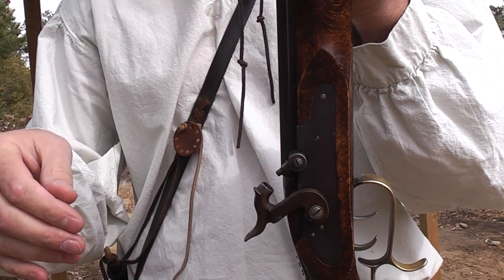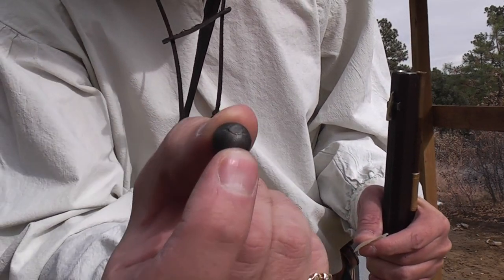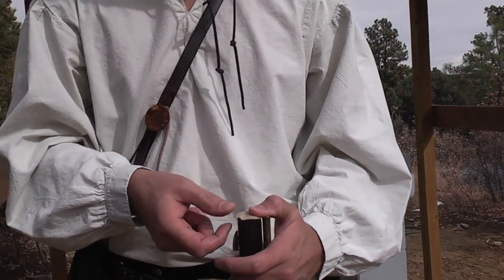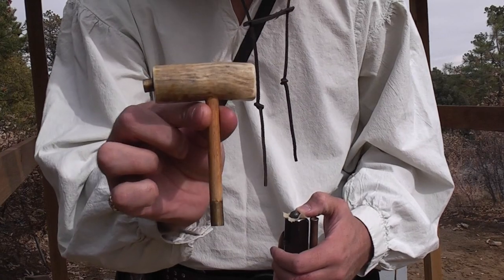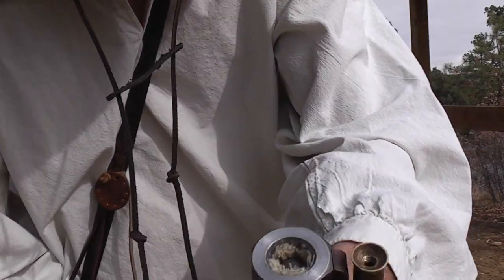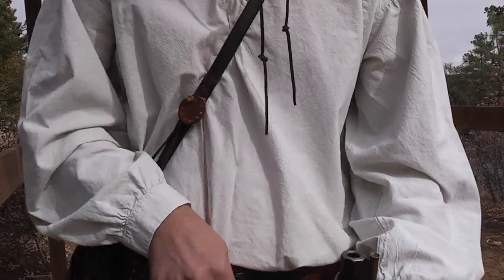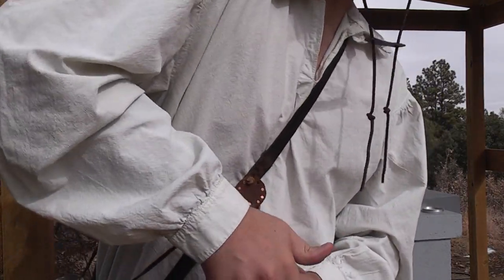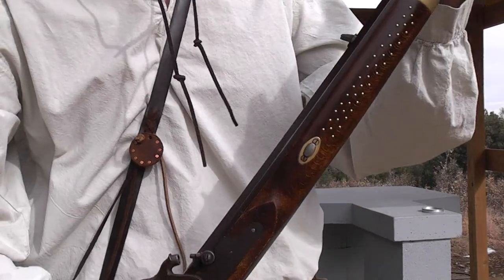Now we'll go ahead and load up with a patch and a ball. 20-thousandths patch, .490 round ball — this one is home cast so it does have that little sprue, that little flat spot, and that will go sprue side up. Lay that patch across the muzzle, sprue side up on the ball. Next we'll go to our short starter — use the short end to pop the ball about three-eighths of an inch down into the muzzle, then use the longer side to push it down. We're on the powder now. I usually push it until I hear a crunch — then I'm usually okay. We'll cap up and fire.